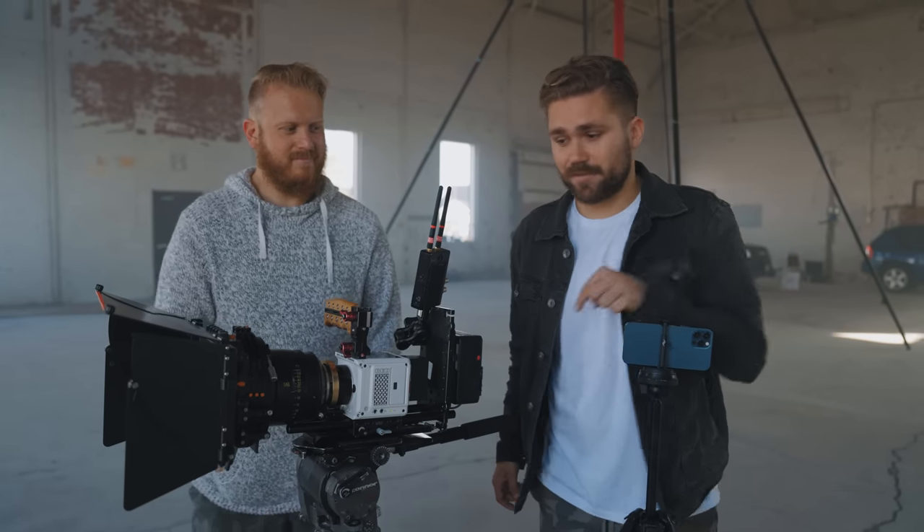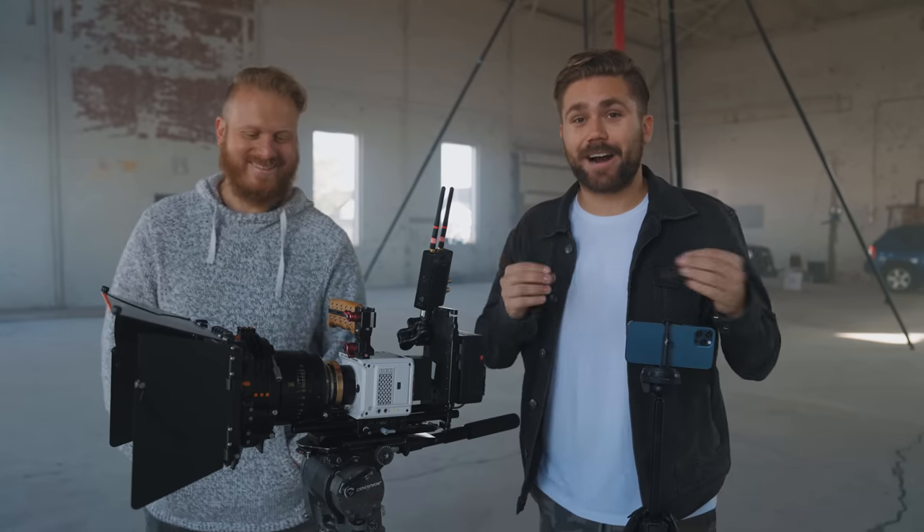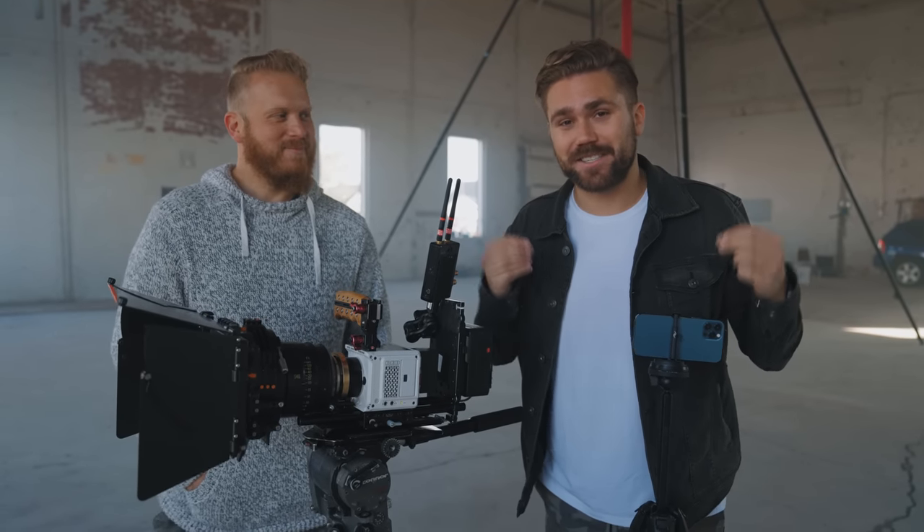I'm just gonna call it out right now. You probably clicked on this video because you wanna see this versus this, and we're very aware. We are both very aware how ridiculous that comparison test is going to be. But we do it because it's fun and it's actually cool to see how far phone technology has come.